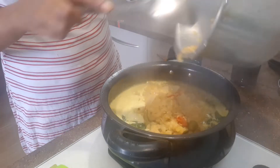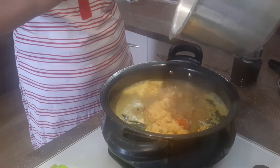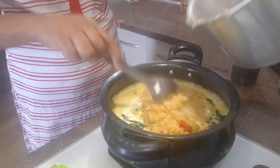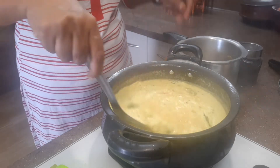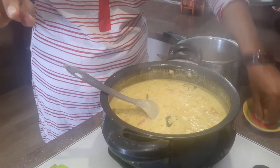It will be done with the fish. We are going to take the first step. I am going to finish it. I have a small vegetable for two vegetables.